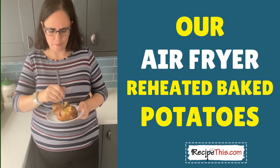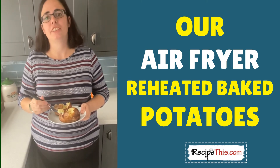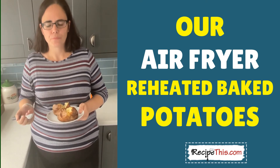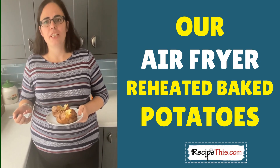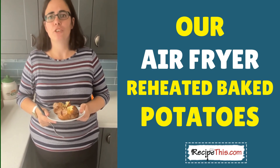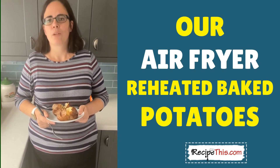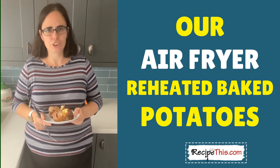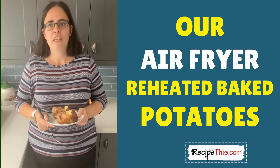They are absolutely amazing and the skin's nicely crisped up as well. They remind me very much, when you reheat baked potatoes in the air fryer, of what it's like when you've got twice-cooked potatoes — when you've pulled out the filling, mixed it together, and loaded it back on top. You could do that as well in the air fryer. It's just one of those fantastic kitchen gadgets.